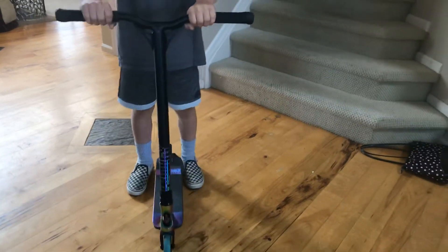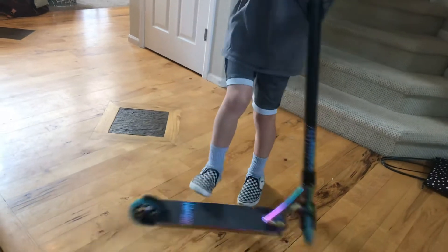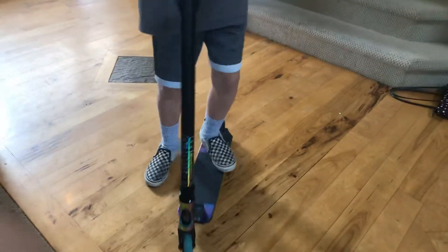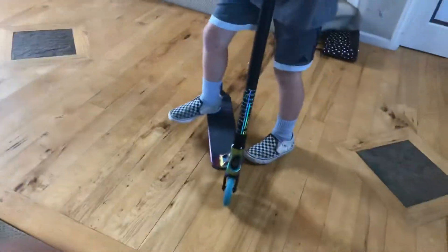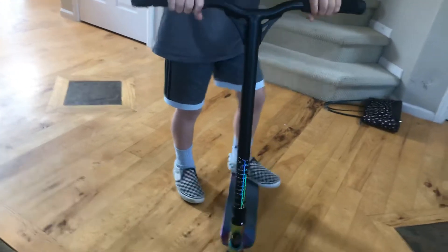So if you're goofy you're going to flick clockwise, and if you're regular you're going to flick counter-clockwise. I'm regular so I'm going to stand this way. You can do the opposite, but you're going to put your back foot or front foot — you're going to flip with your back to get started.